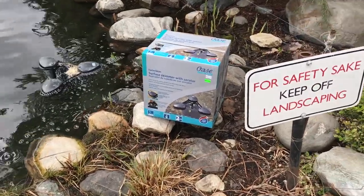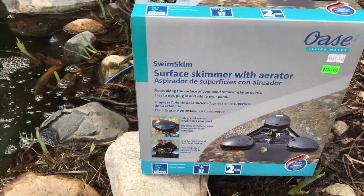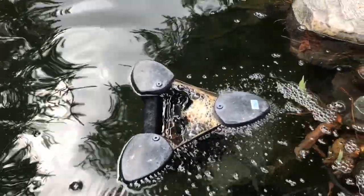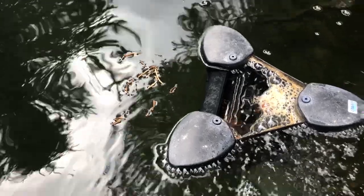I'm gonna do a little mini video on the Swim Skim from Oase. Some people pronounce it Owasa — you can call it whatever you like. This is our little unit and it's been running for quite a while. We just got the system going from the winter, so there's not even any koi in here yet because it's still quite cool. This is a Swim Skim — I'm just gonna throw a little bit of debris in front of it and you can see how it works.